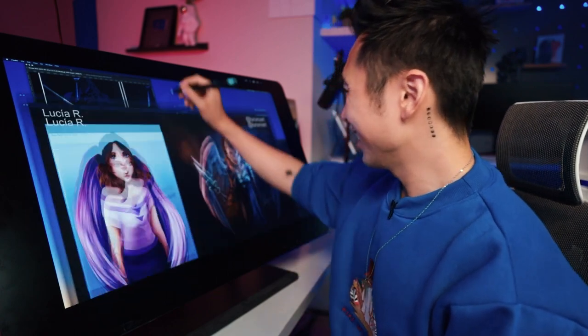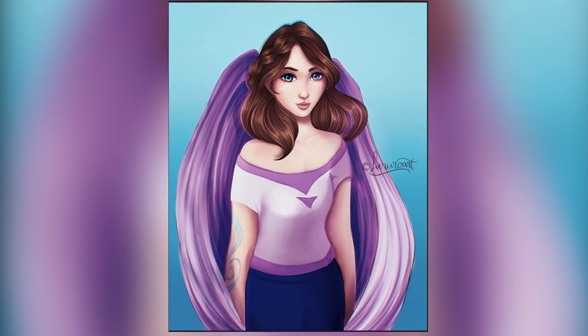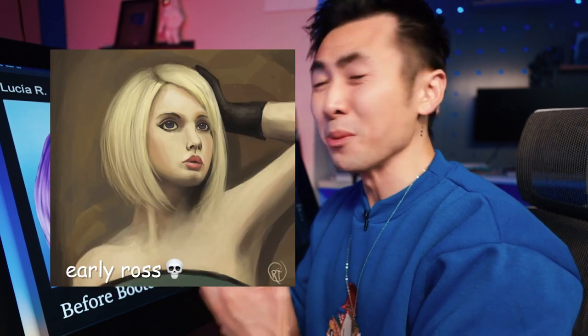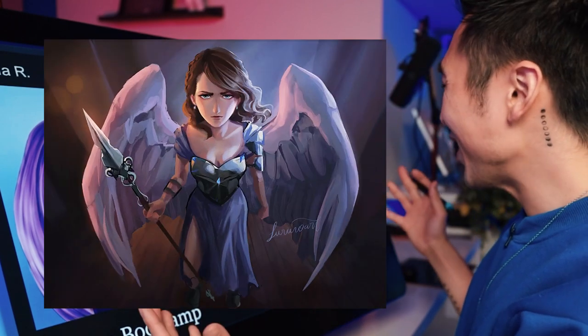First one up is Lucia R. I think your before piece looks great. There's soft lighting, it's vibrant, and the skin tone looks good. When people start digital art, they mix black into their skin tone and it can feel muddy, but you did a really good job. And in your newer piece, it's an obvious glow up.